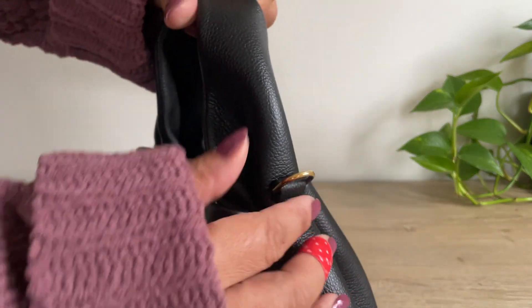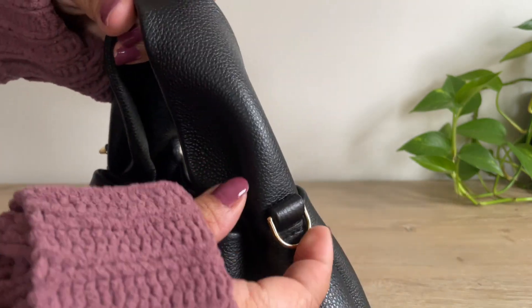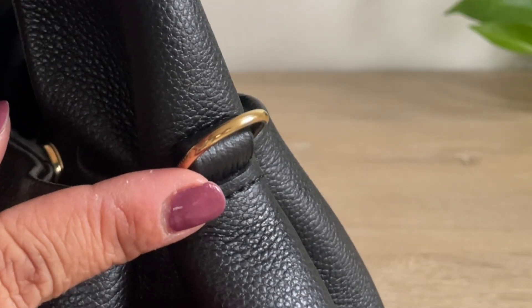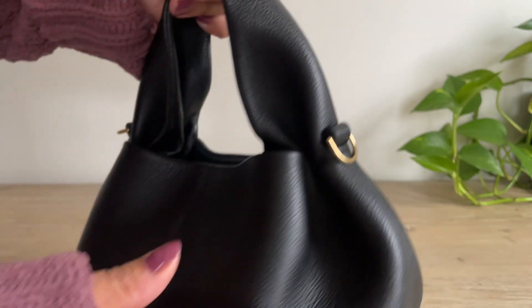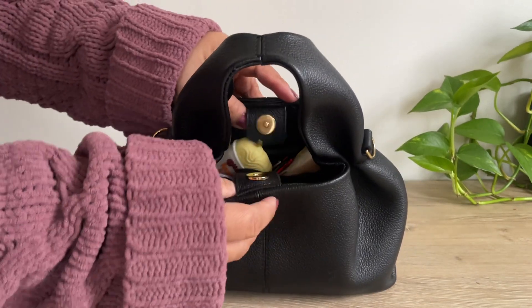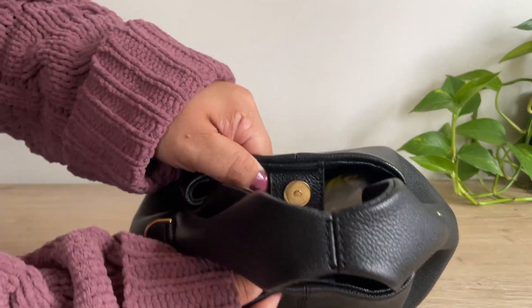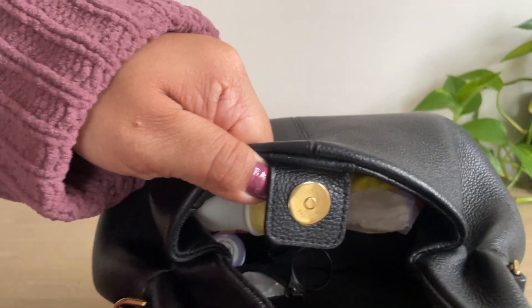The hardware here looks great, there are no scratches, and yeah, she looks amazing. Let me show you what I have inside my bag. I do keep this locked when I am out and about. The hardware looks great — there are a little bit of scratches on it, but I don't mind that at all.